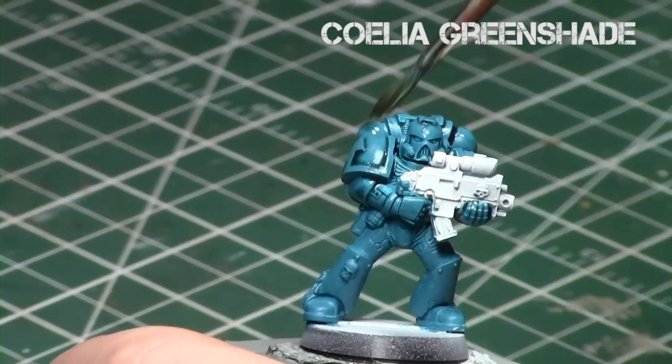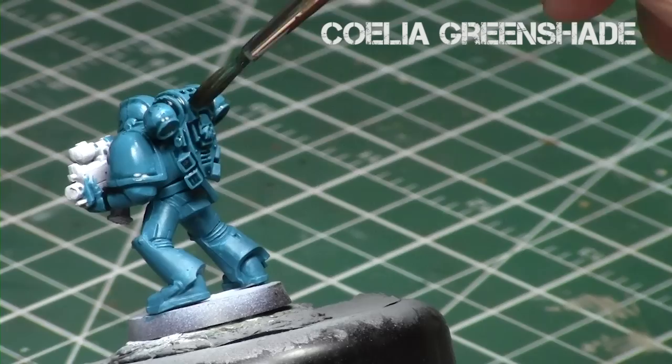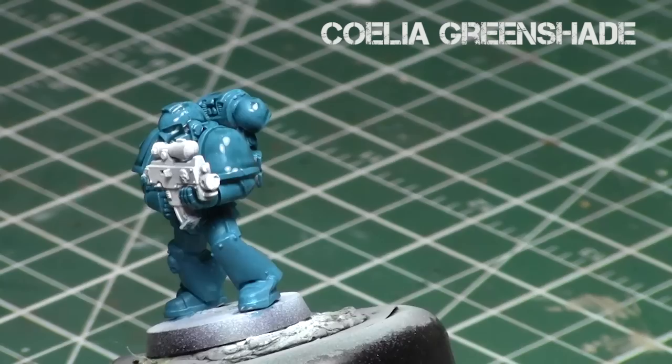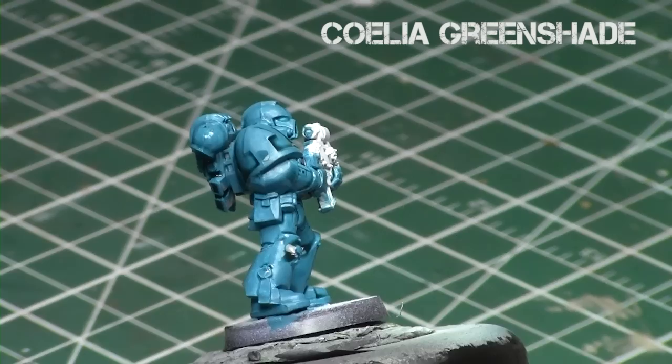Remember, the key is to use soft water — don't use hard water. As you can see, it really does rest in the crevices and along the edges, but it doesn't really go anywhere else. It pools up in those areas and leaves the raised areas almost alone; it doesn't really build up there at all. And because it is thinned down, it will be a lot less harsh of a tone when it dries.